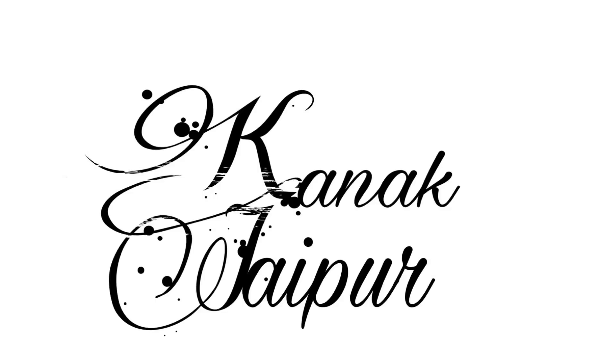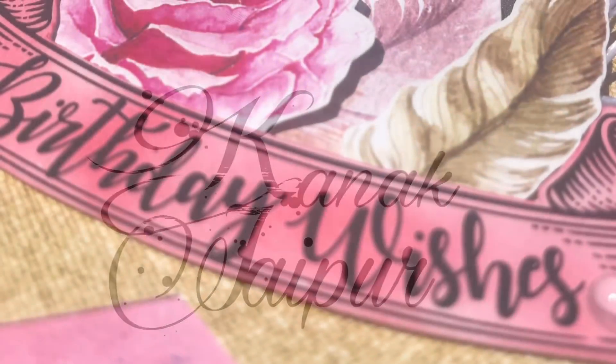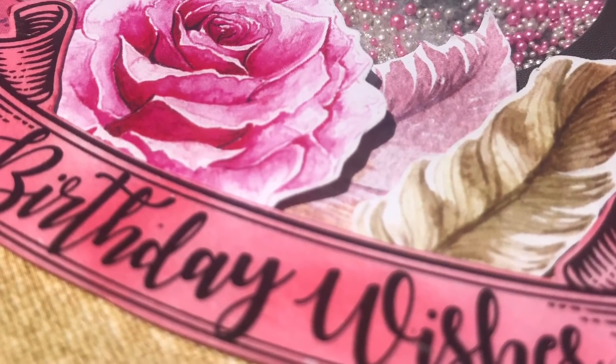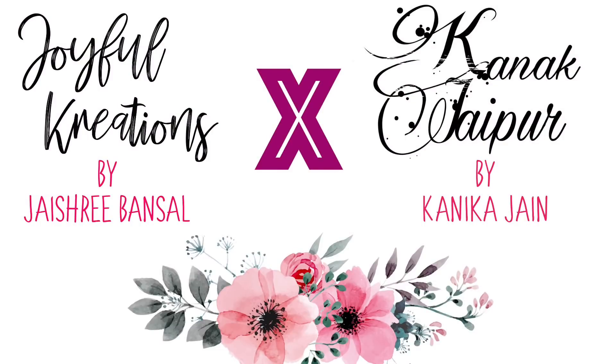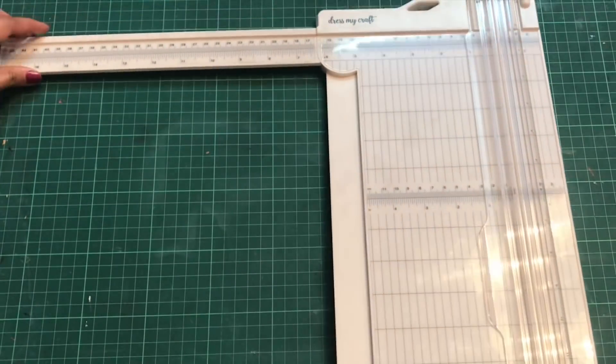Hey guys, welcome back to my channel! This is Kanika, and in this video I'll be sharing a quick and easy card tutorial — a birthday card. This video is in collaboration with Joyful Creation, so do check her channel as well if you want to learn how to make cascades. Let's get started!